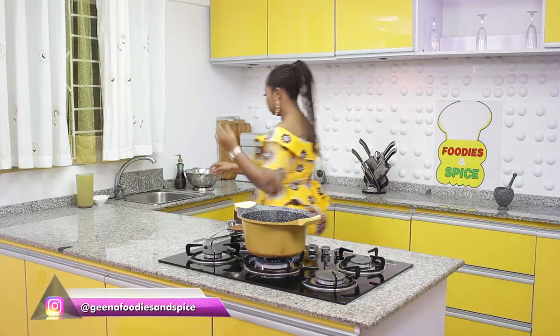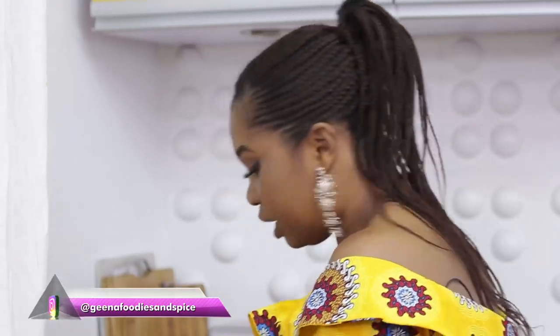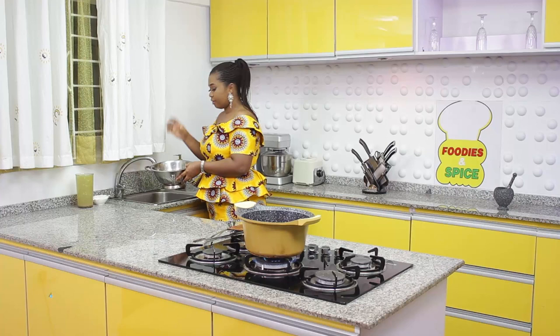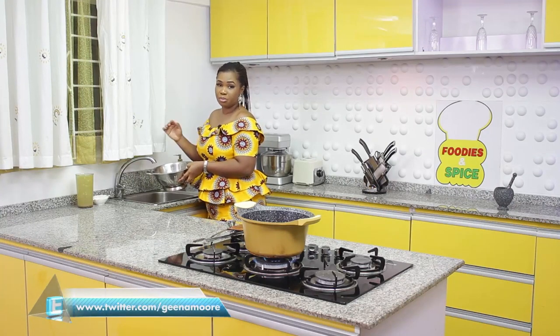Back to this rice. For those of you wondering what 800 grams of rice is — it's just like your 4 milk cups. If you don't have an 800 gram container, just use 4 milk cups and you'll be fine.